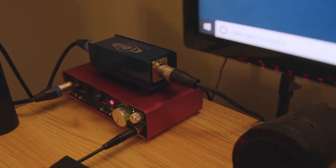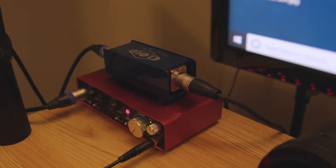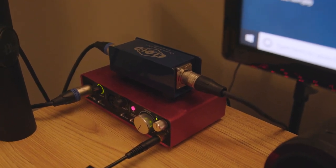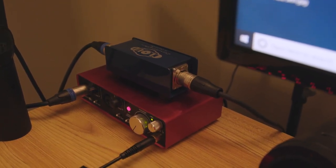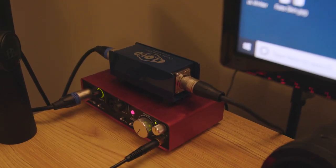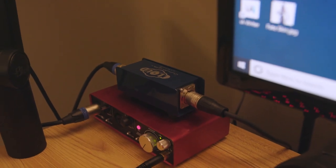That XLR cable then comes down here into this blue box. This is the Cloud Lifter. The Shure SM7B is a very insensitive microphone, clocking in at negative 59 decibels. So this Cloud Lifter gives me 25 decibels of clean gain so the mic isn't so quiet when it comes to you guys.